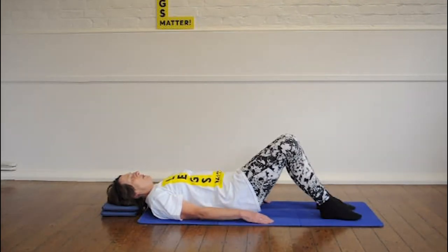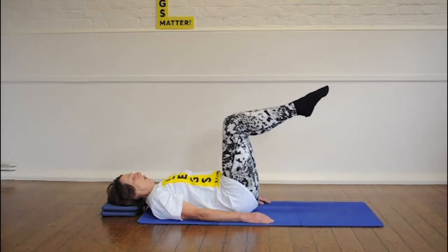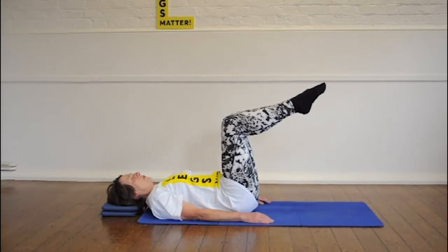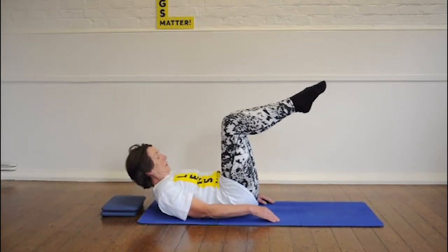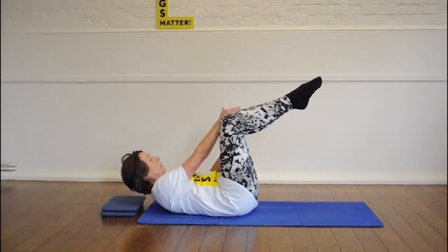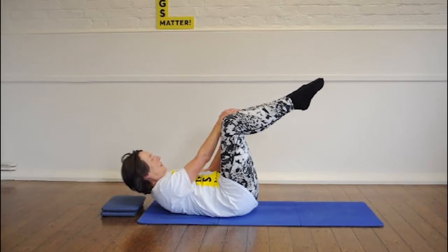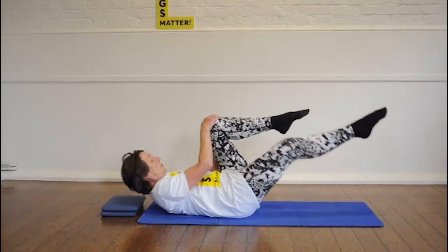If you can do that, you can do a single leg stretch. So now we float both legs up. This time, have the knees slightly apart, the feet together. Curl up, and place the hands — one hand on the front of the knee, the other hand on the side. Take a breath in, breathe out, stretch.